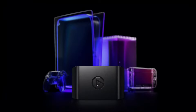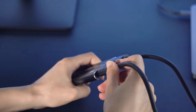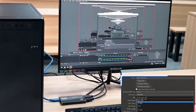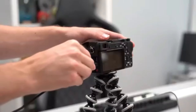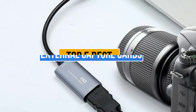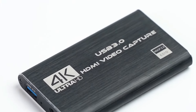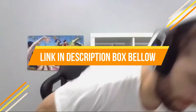External capture cards are essential for gamers and content creators, enabling high-quality video recording and streaming. They offer smooth gameplay capture, low latency, and superior video resolution without taxing the primary computer system. Today's video is about the top 5 external capture cards available in the market. If you want to know the price and more information about the products mentioned in this video, you may check the link in the description box below.